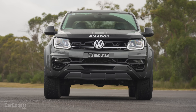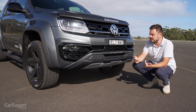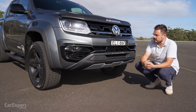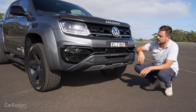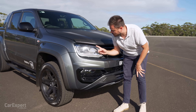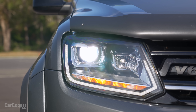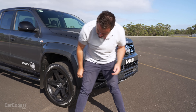Volkswagen will be sharing a platform with Ford on the Ranger for the next generation of the Amarok — we expect to see that later this year or early next year, and they'll apply their own flair. Being the V6 diesel, you get the V6 badge up the top here. You've got Bixenon headlights, which shows how old this car is, with LED daytime running lights, and also LED fog lights down the bottom.